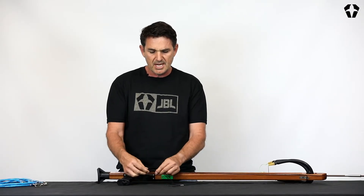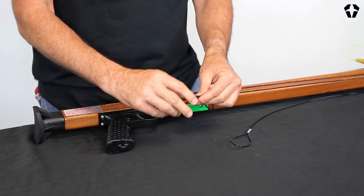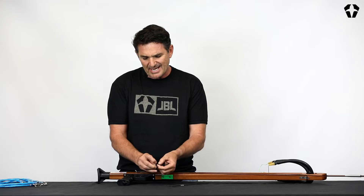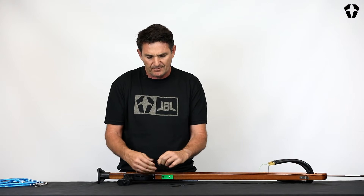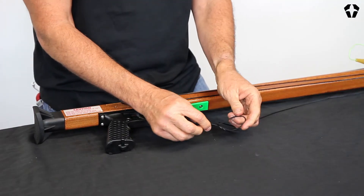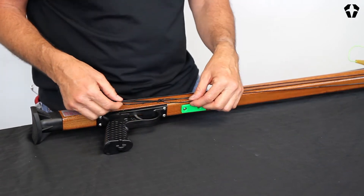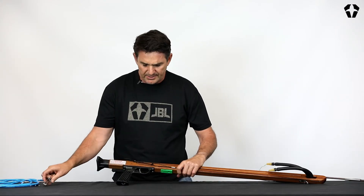Next you're going to take this elastic, tie your knot — you'll be able to tell the tension you want. Thread through and through. I'm doing it kind of slow so you can see. And then you slide it over that line release.